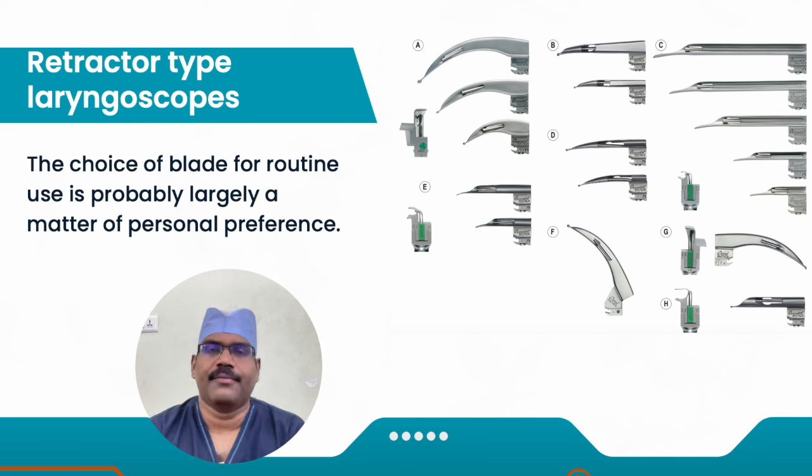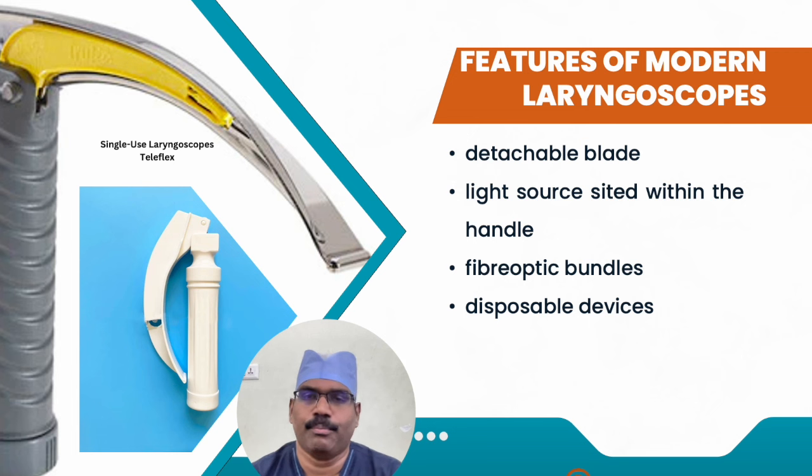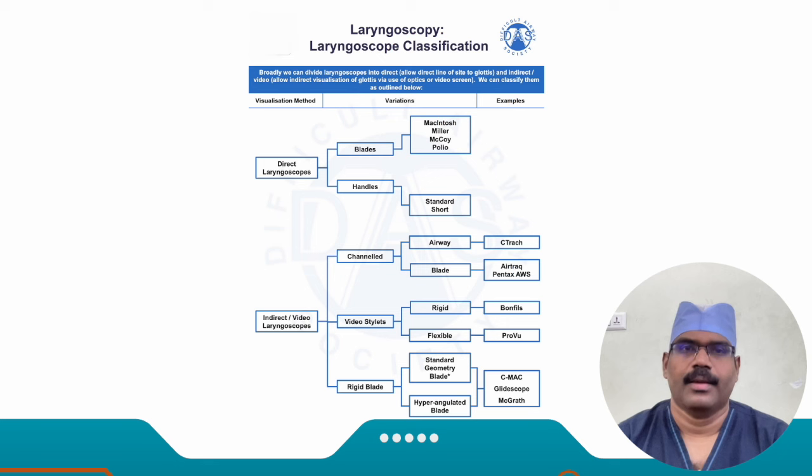So far we have discussed retractor-type laryngoscopes. The choice of blade for routine use is largely a matter of personal preference, bearing in mind that the technique of laryngoscopy differs for various blade designs, and different designs may offer better views in a given patient. Some specific features of modern laryngoscope blades include detachable blades for interchangeable designs and ease of cleaning, light sources situated within the handle, much brighter xenon gas-filled bulbs to compensate for light loss during transmission, and light projection by shaped bundles of glass fibers. Many disposable blades are also available.